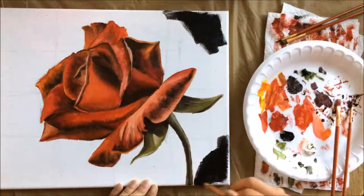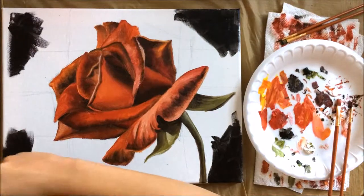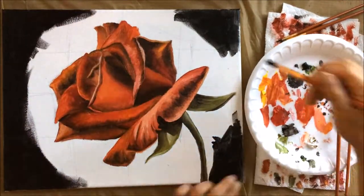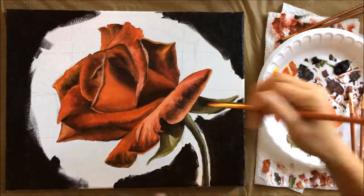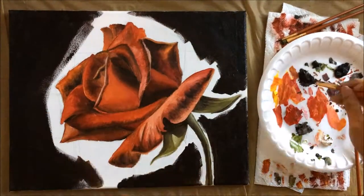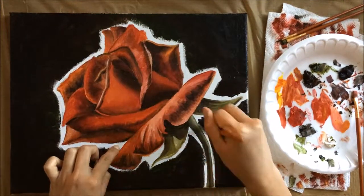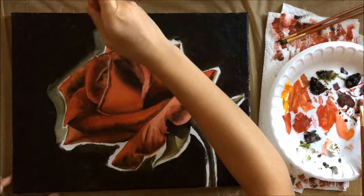For the background I wanted something dramatic, so I went along the edges and corners of the canvas with ivory black using a large brush. Then I worked my way toward the center with raw umber to create a gradient. After the raw umber, I added permanent sap green to continue the gradient, and ultimately I wanted the flower to look like it was glowing, so I added white and yellow ochre with the sap green along the edges.